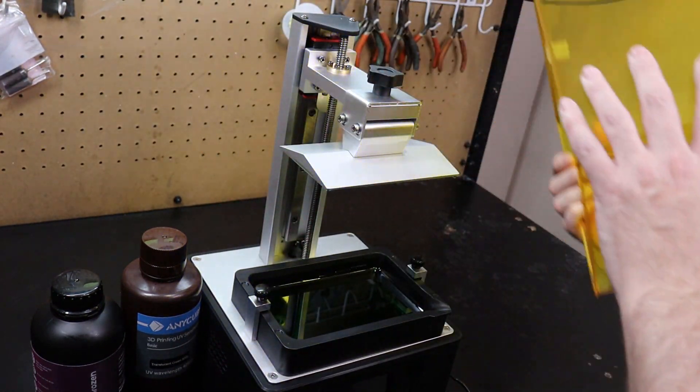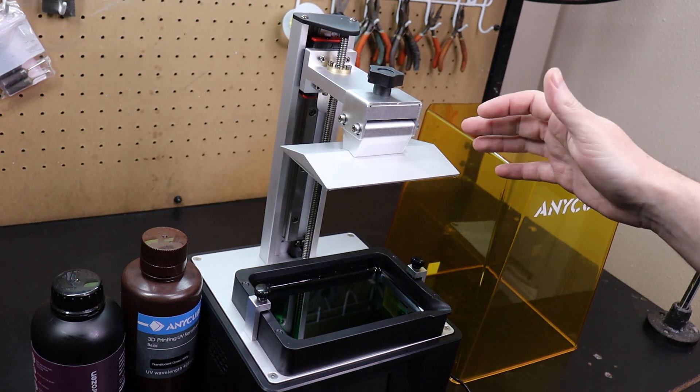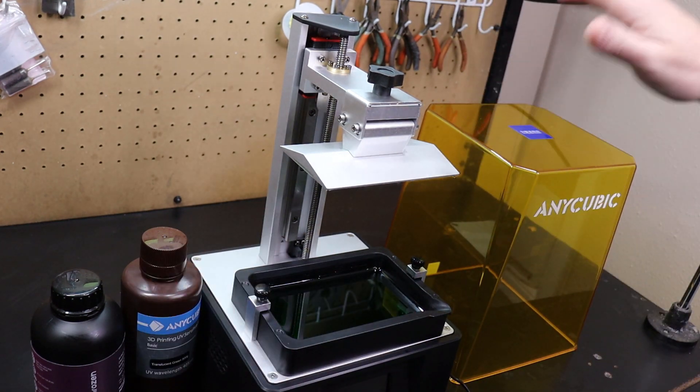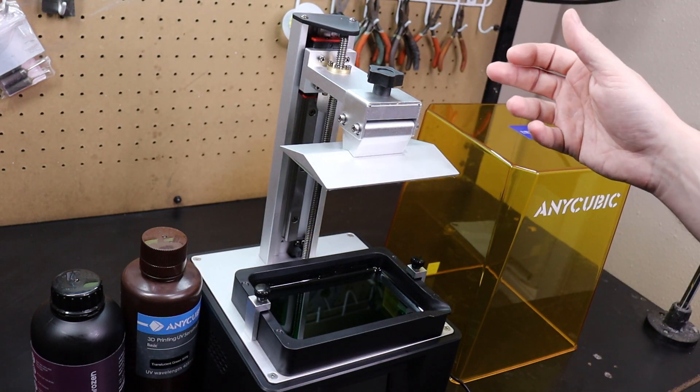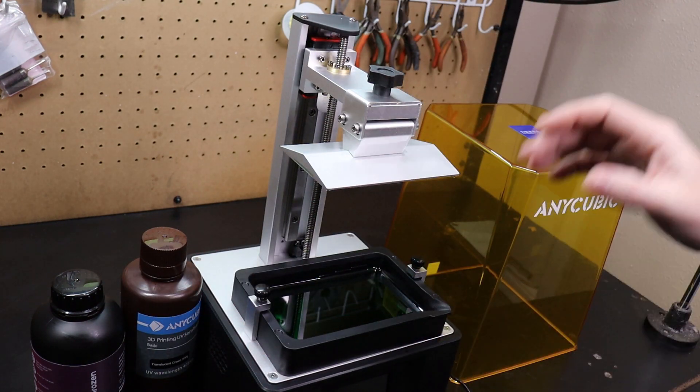What you get is basically the same form factor as every printer on the market right now. Everyone's pretty much figured out this is the setup they're going with, but normally they have differences in their hardware, software, and their price points.